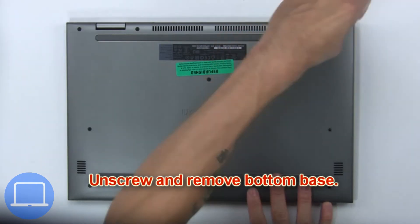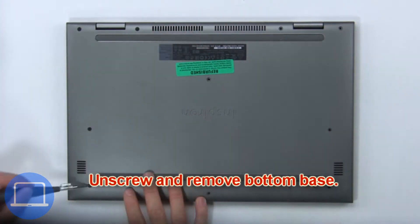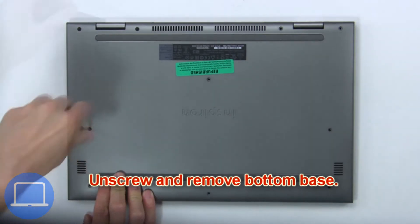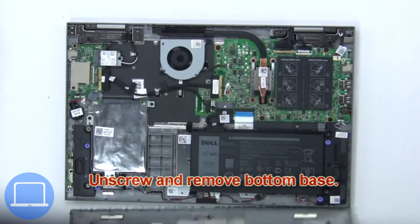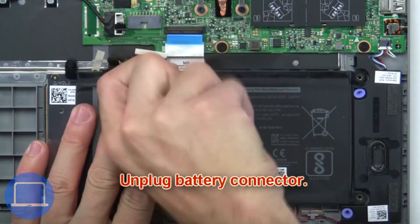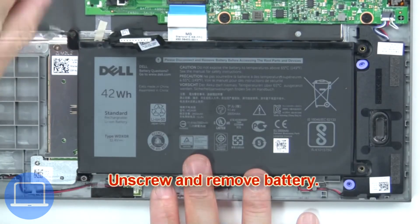First, unscrew and remove the bottom base. Then unplug the battery connector. Now unscrew and remove the battery.